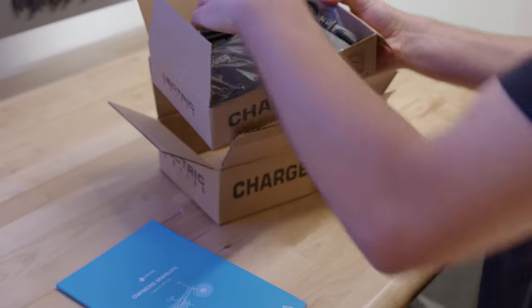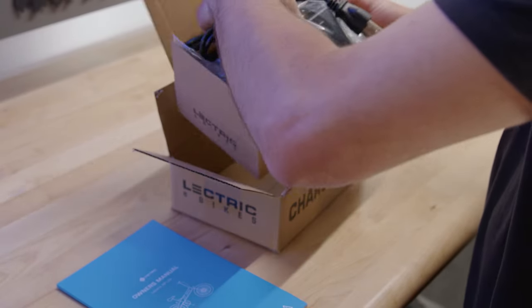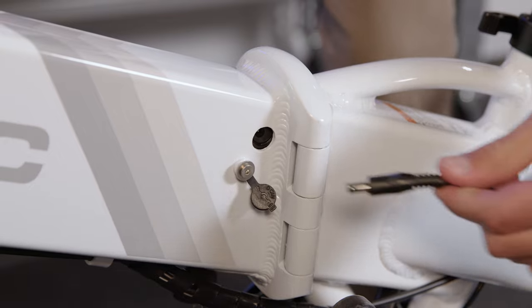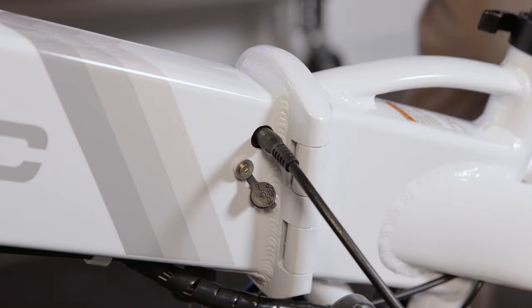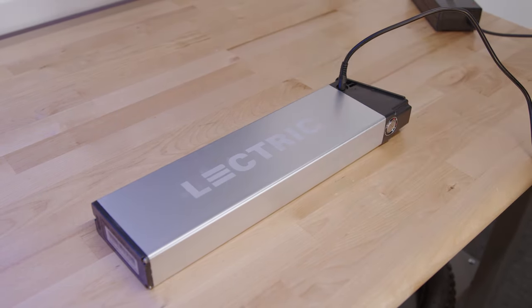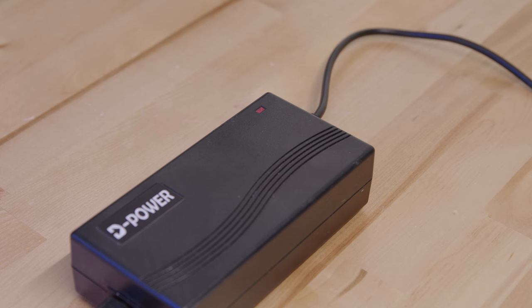You'll find your electric charger and owner's manual inside of this box. To charge your battery, you can either: one, keep the battery inside the bike and use the port plug hole, or two, fold your bike, remove the battery and charge inside. Your bike's battery will take around three to six hours to fully charge. Once fully charged, the charger will shine green.